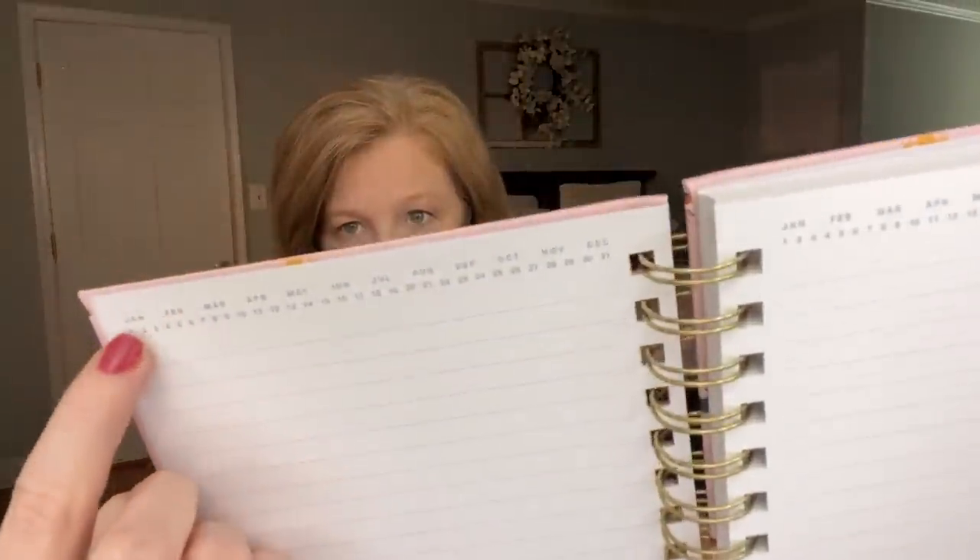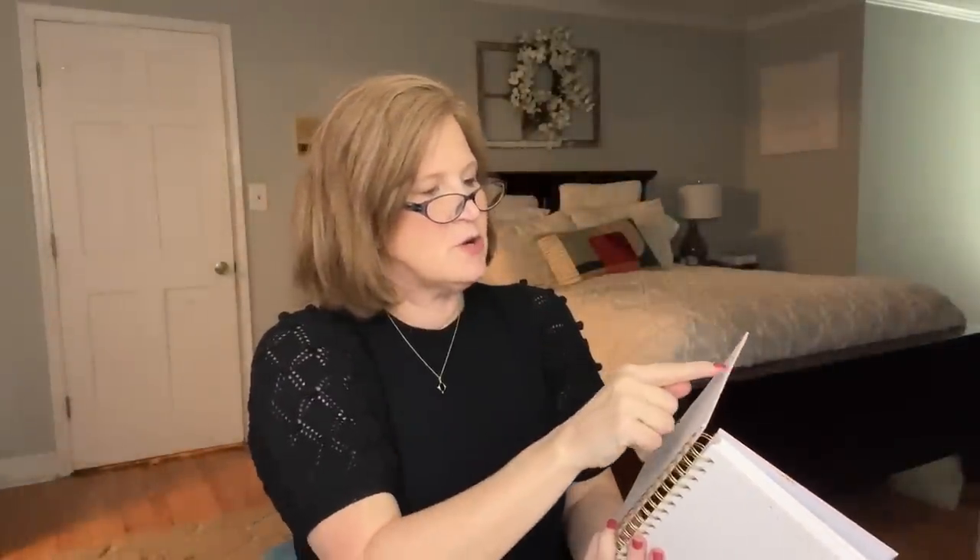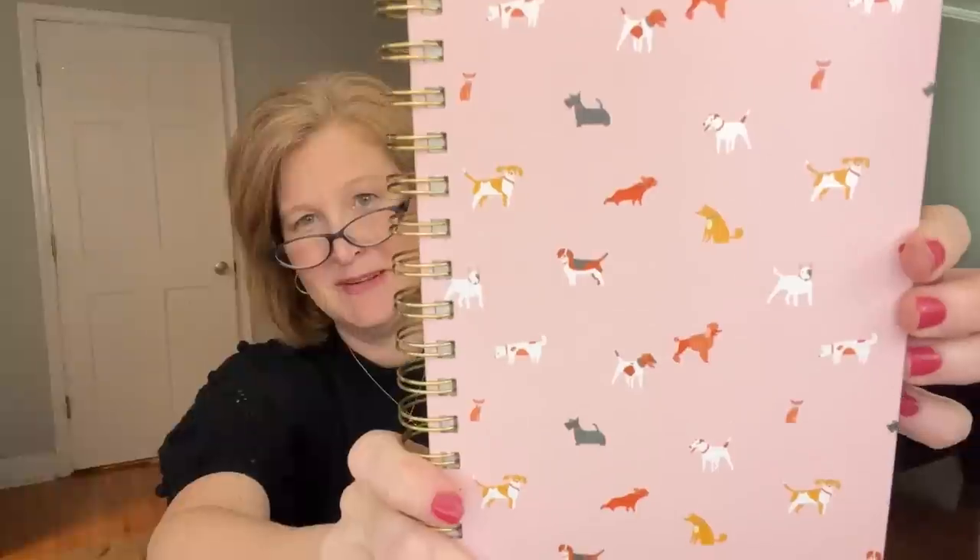This journal could be used as a planner or you can journal in it. It lets you circle the month — January all the way through December — and circle the date, one through 31. So if it's May 6th, you can circle May and circle the 6th and do your journal entry. I love the paper in this. I love a coil because when you write it lies flat — you're not having to work with the page and it won't fold down.